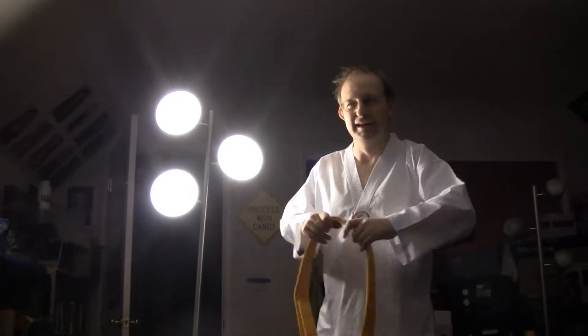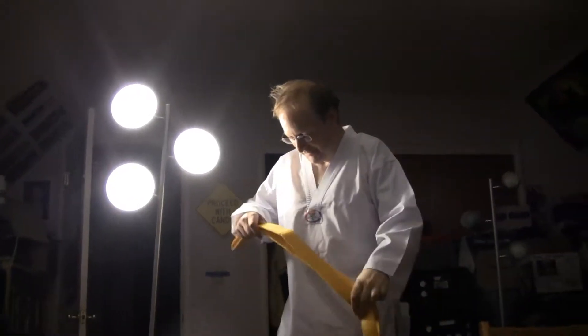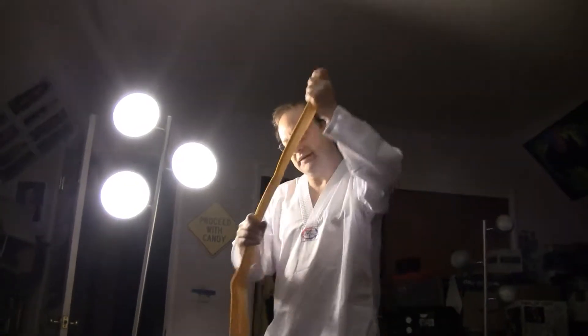Mainly, the belt ranks are designed for younger generations of kids who want to have achievements, so they give them different belts — to go up in rank.